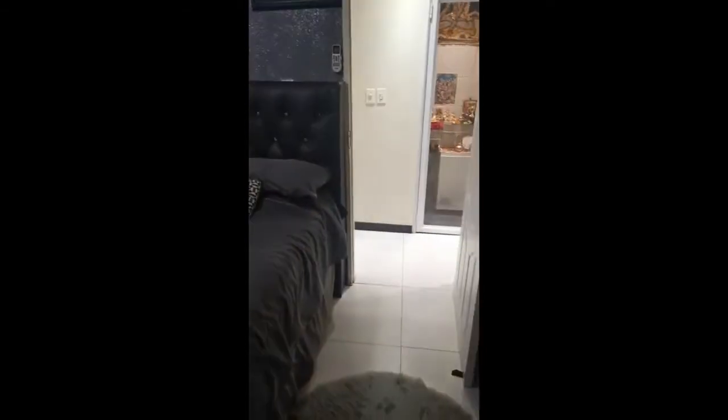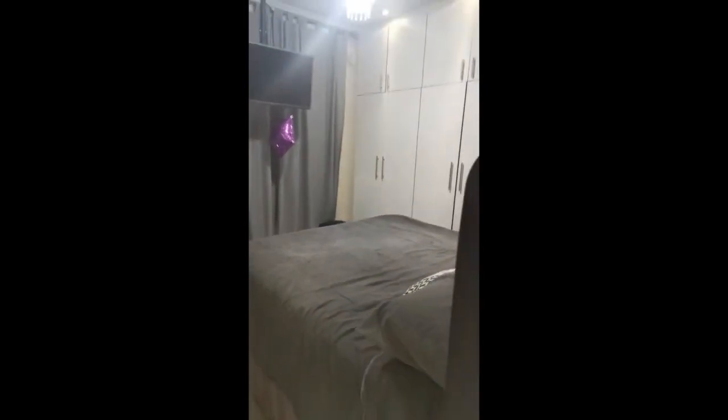So for today's video I'm just going to be doing a small room makeover. This is my current room — not much to see here. Basically the idea is to remove these cupboards and replace them with new ones.